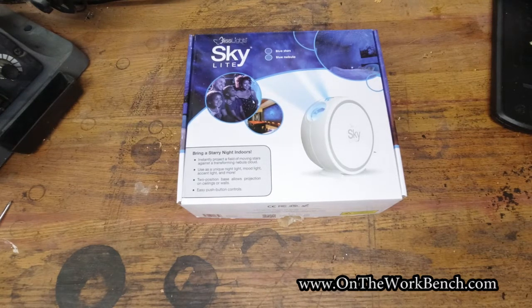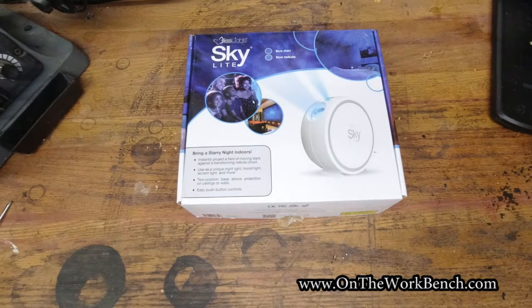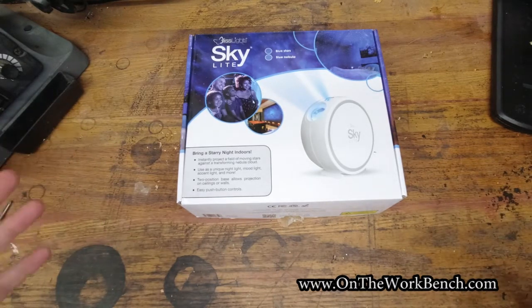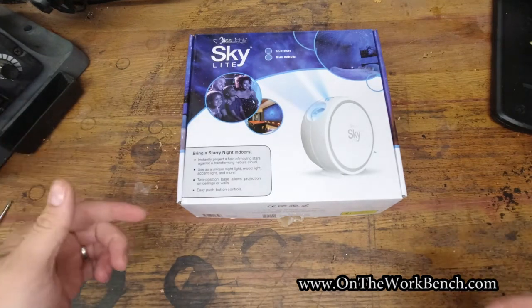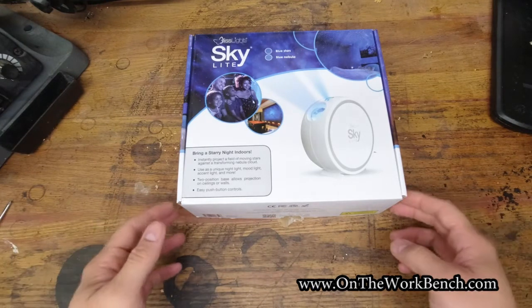Hello and welcome back to On the Workbench. Today we're taking a look at this BlissLights Skylight — a night light, or starry night light, intended to display what looks like stars on the sky of your bedroom, home theater room, or somewhere else in your house to create a nice sense of ambiance. This is the blue variety; they also make it in green, though green seems less appealing to me. I've already opened this up because I'm going to show you something.